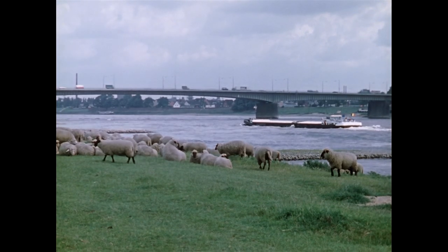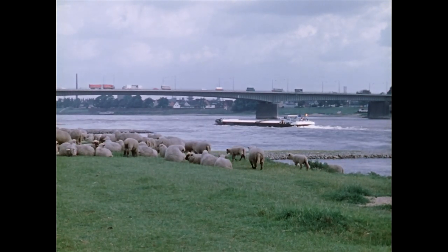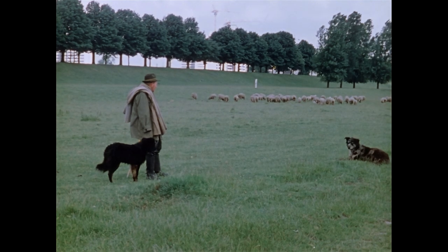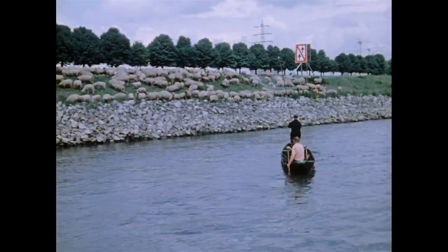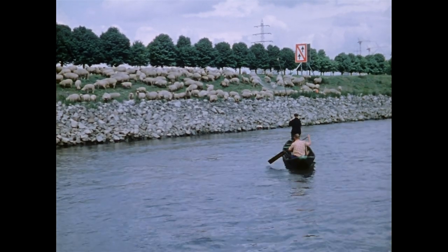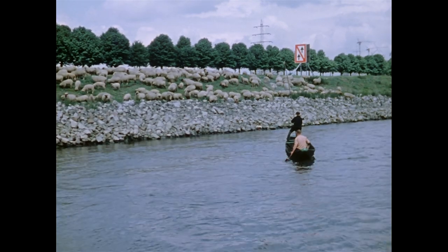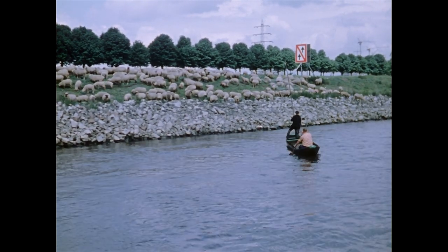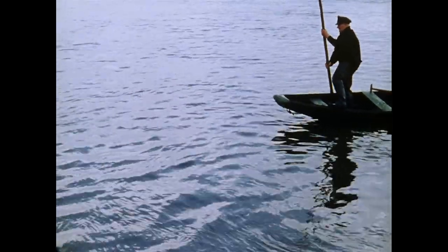Noch zu Beginn des 20. Jahrhunderts setzten die Fischer am Niederrhein die Tütebell zum Fang von Weißfischen im ufernahen flachen Gewässer ein. Rheinfischer Simon Wirz nutzte auch dieses Netz noch in den 60er Jahren zum Fang von Besatzfischen und demonstriert seine Handhabung eigens für diese Filmdokumentation.